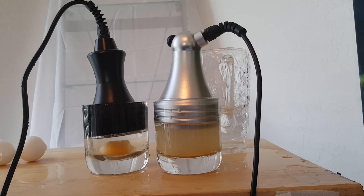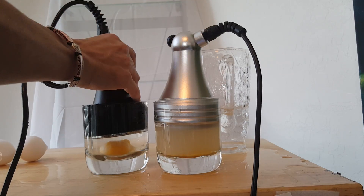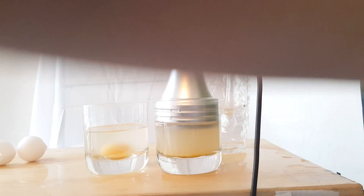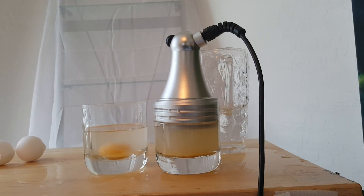We are continuing to record. I will stop both machines. I will now put the original head that came with my cavitation machine on.